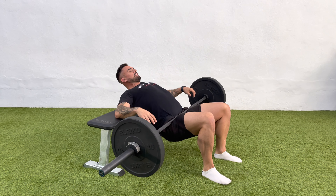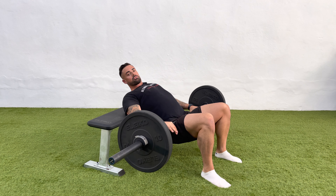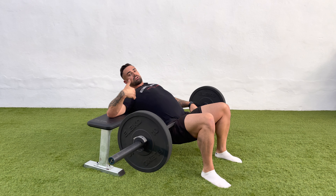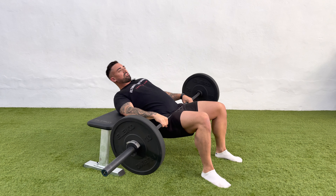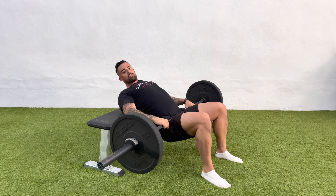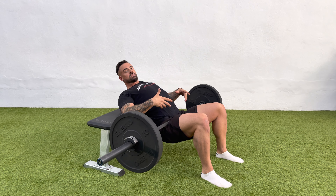So what we're going to do, set ourselves up — now this differs from a normal hip thrust. On a normal hip thrust, the bench is resting just below your shoulder blades. What I want you to do now is wiggle yourself up so the bench is resting at about mid-back. That is going to reduce the range of motion and force you to only tilt the hips through the movement.